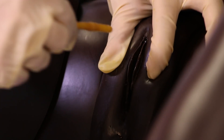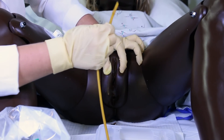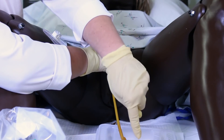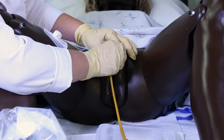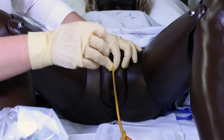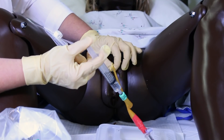Take the catheter, holding it about three inches from the tip, and insert it into the urinary meatus. Soon I should see urine flow coming back into the catheter tube, and at that point once I see the urine flow I insert it another two inches — but check your facility policy on that. Then I brace it with my non-dominant clean hand and inflate the balloon of the catheter with the full 10 cc's of water.